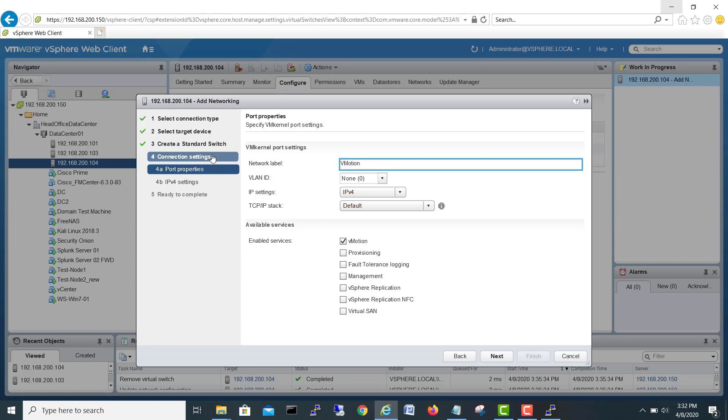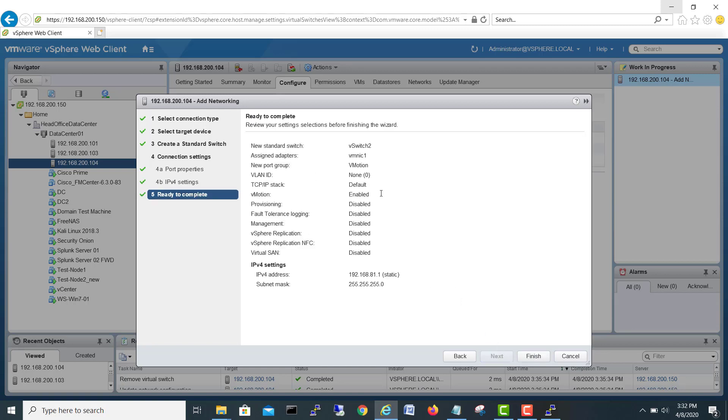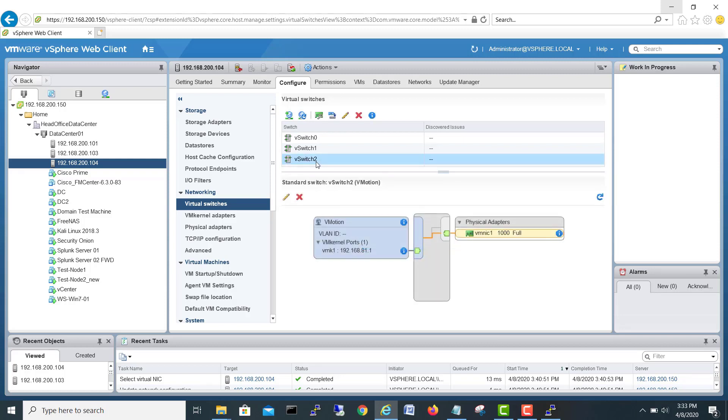Next, we select the vMotion service and name the port group 'vMotion'. Assigning a static IP: 192.168.81.1, subnet mask 255.255.255.0. No gateway needed. Finishing the wizard — the new virtual switch is now created, connected and configured for vMotion on the first server.